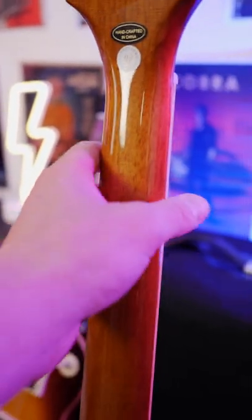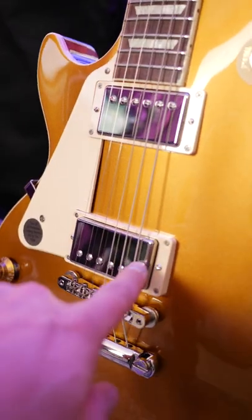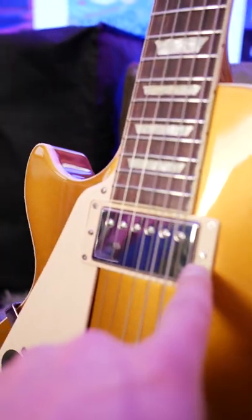Epiphone nailed it with this guitar. In a blind test, I wouldn't be able to tell the difference feel-wise between the Epiphone and the Gibson. The bridge pickup on the Gibson was better than the bridge pickup on the Epiphone, in my opinion, but I much prefer the Epiphone neck pickup over the Gibson neck pickup.